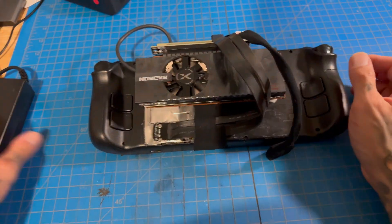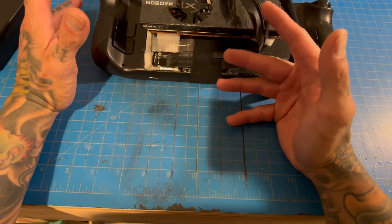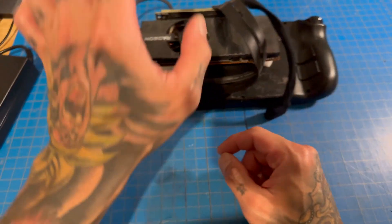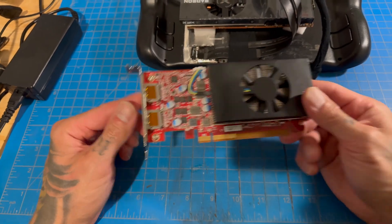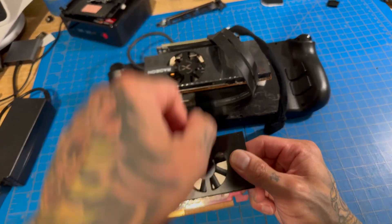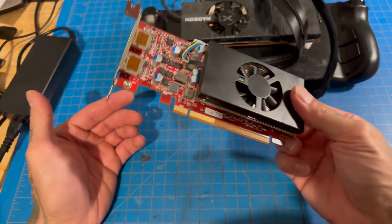Before everyone goes and buys an RX 6400 and one of these power bricks — don't, for now. I've spent the last week trying to get this thing to work properly and it hasn't. This isn't the first small form factor GPU I tried — I actually picked up an RX 6500M on Mercari, which is a 4x slot card and actually slightly faster. But this card does not work with either Bazzite or Chimera at all, after four or five days of trying to figure it out.